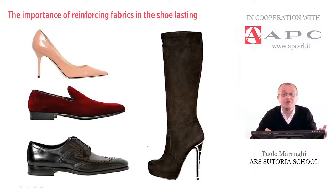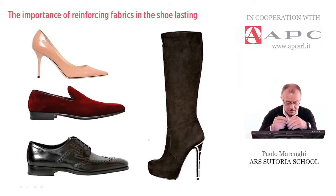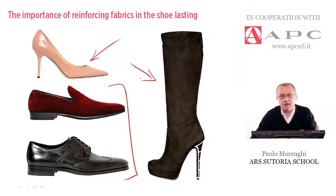The way to help the shoe retain its shape after lasting depends basically on a very good quality level of pattern making, and of course the use of reinforcing fabrics which are stuck on one side of the upper pieces just before assembling by stitching. Generally they are used when the material is very thin, very delicate, or too stretchable, in order to help the shoe retain the shape after lasting and when using it.